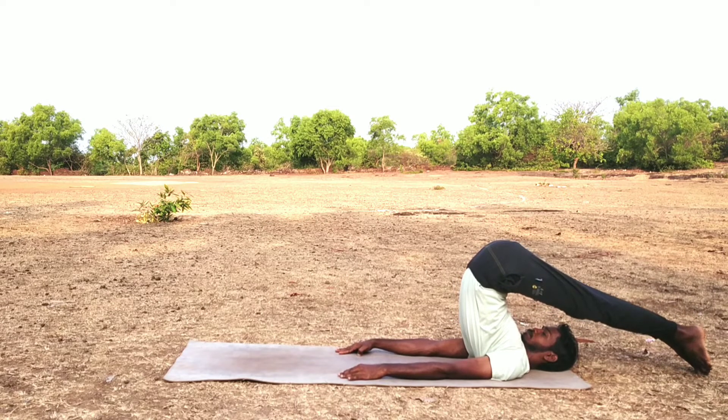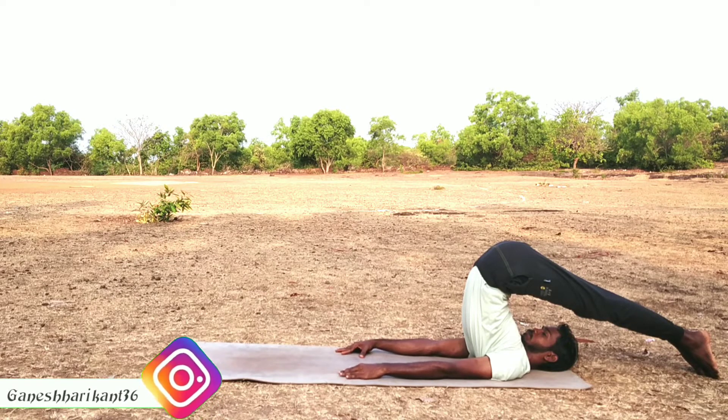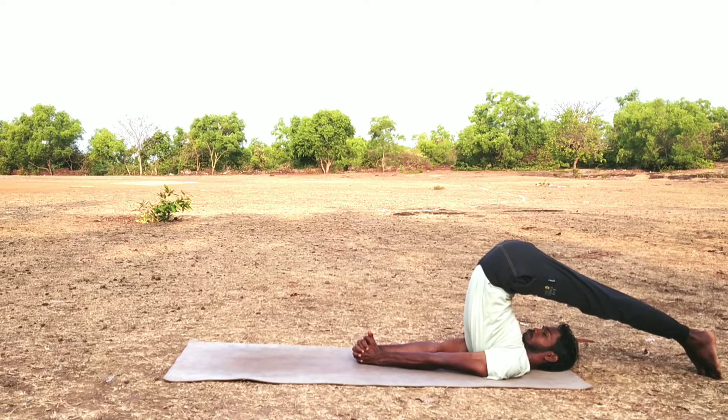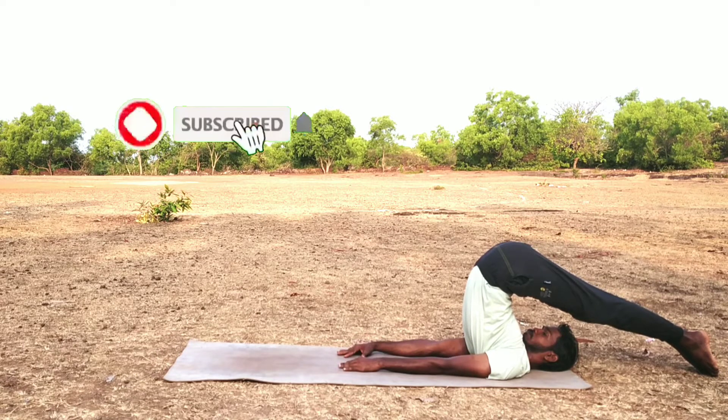This is the spinal posture Halasana. Interlock your fingers and hold for five deep breaths. The breath should be longer and deeper. After five breaths, fix your forearms on the ground.